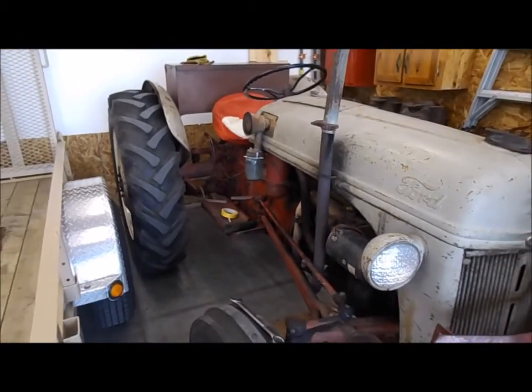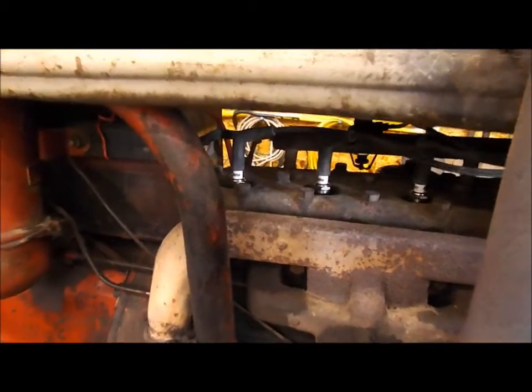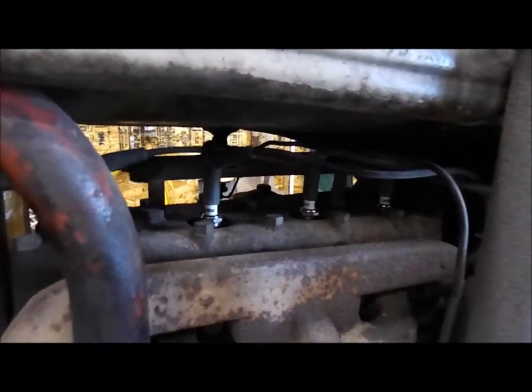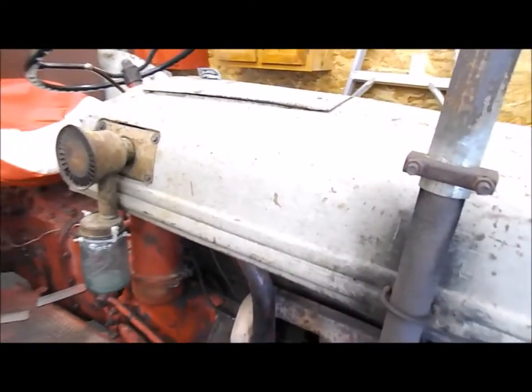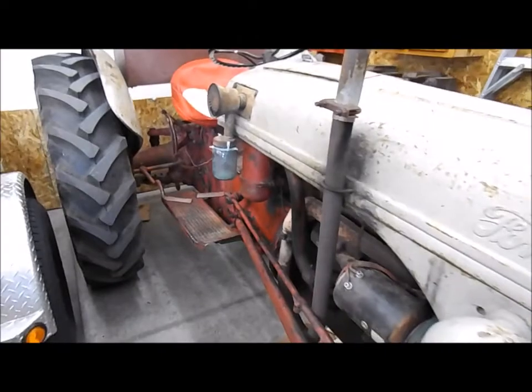I got all the plugs installed — looks good. I'm not going to start it or attempt to run it until I'm loading it to take it out to the woods. I don't want it to foul up again. That's a pretty simple project — completed.